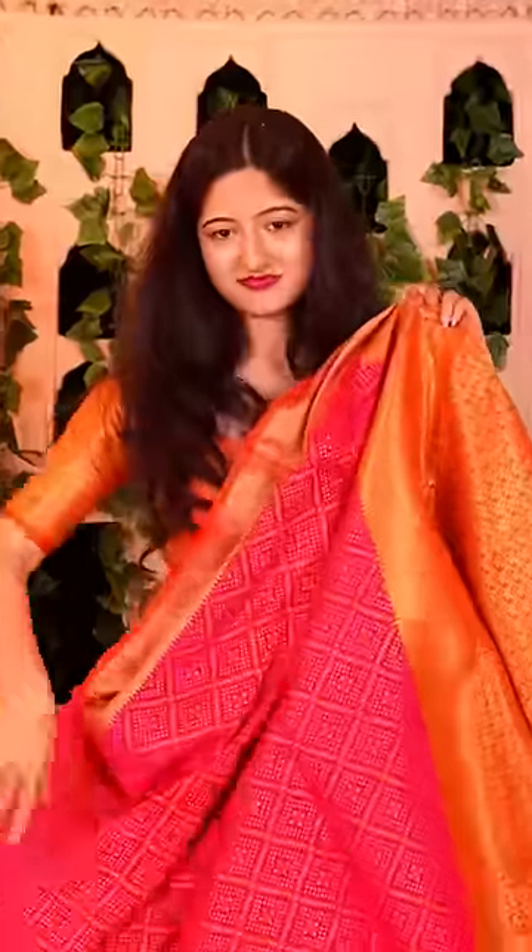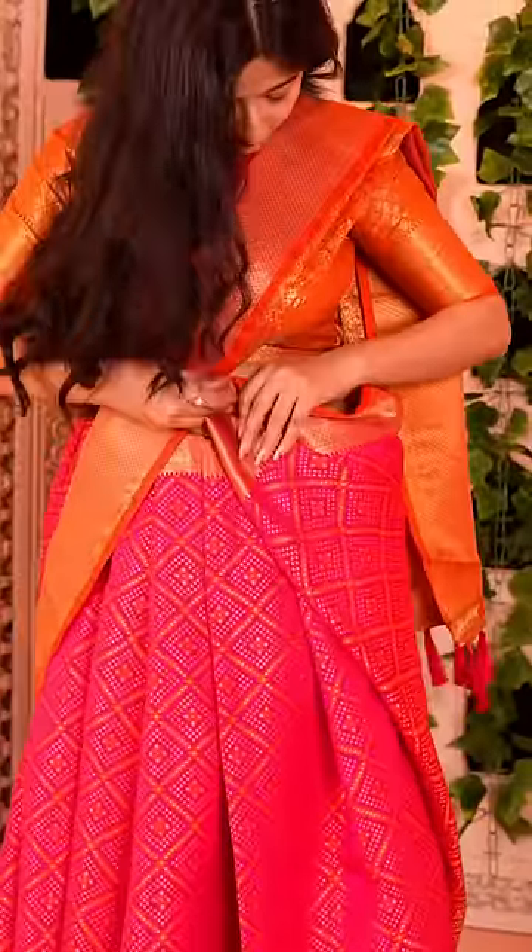Step 3, fold the pallu together neatly and pin it up. And for the last step, tuck the leftover pallu to the other side and cinch your skirt.